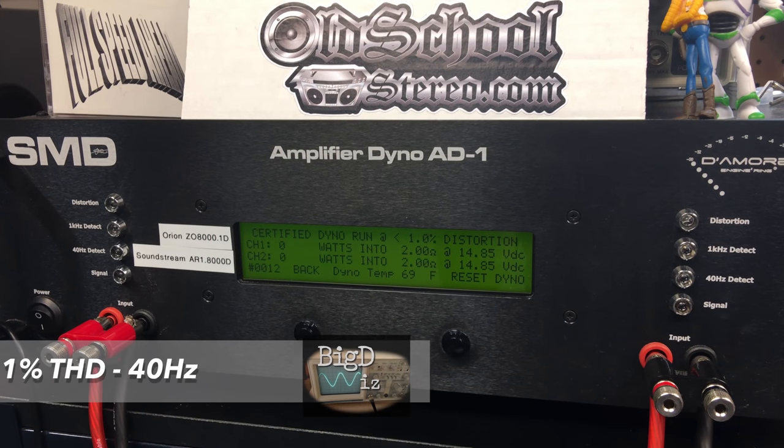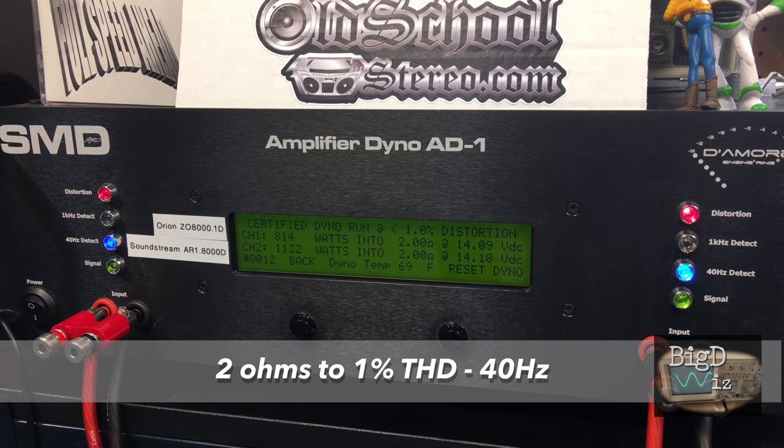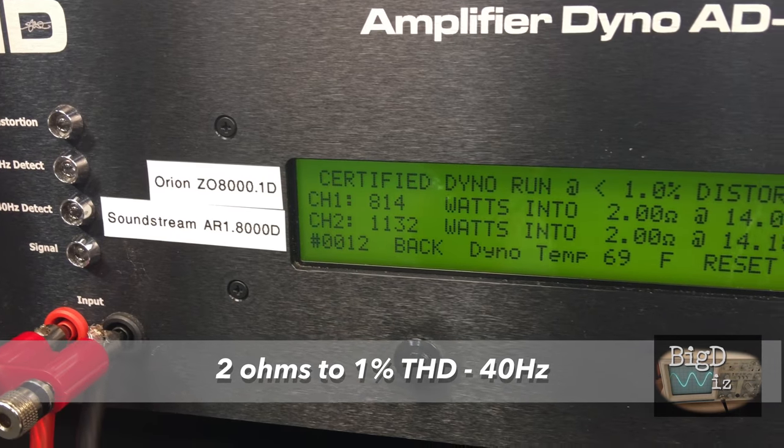Next up, the 2-ohm certified run at 1% THD, 40 hertz. Soundstream again — 1132 watts to Orion's 814 watts. Soundstream wins round two.